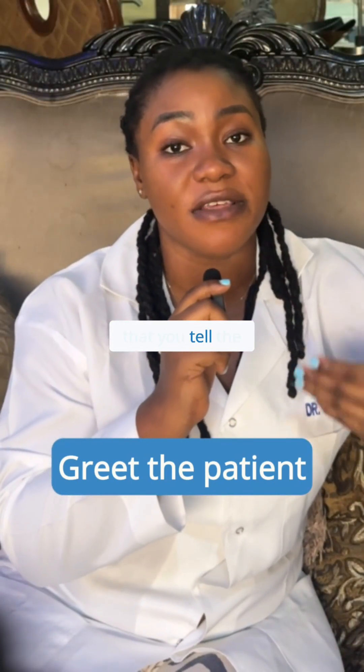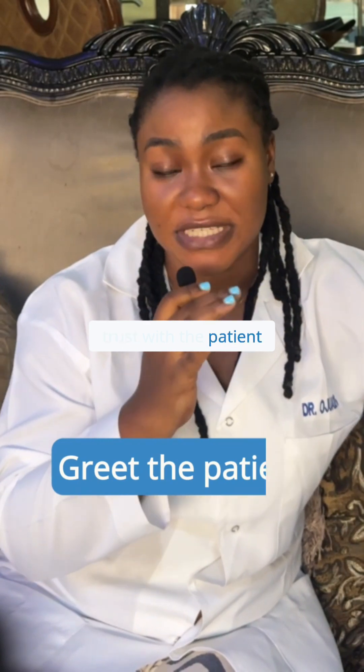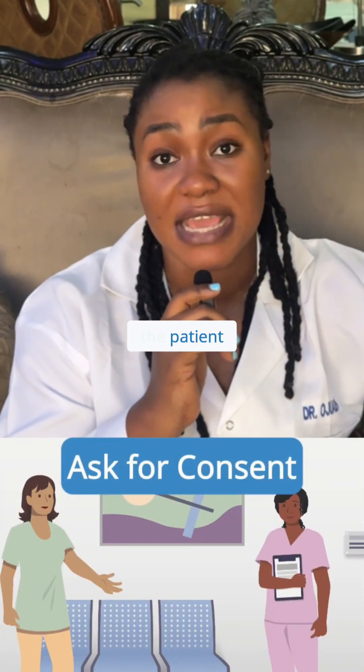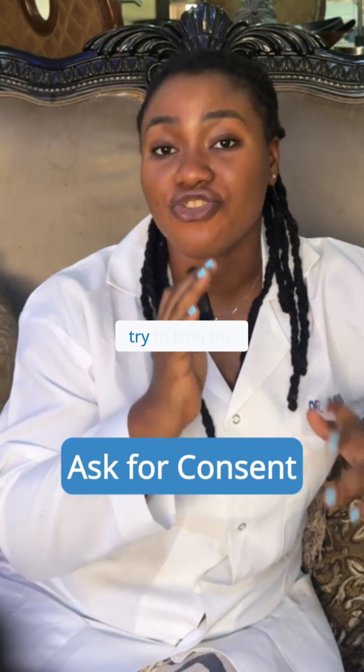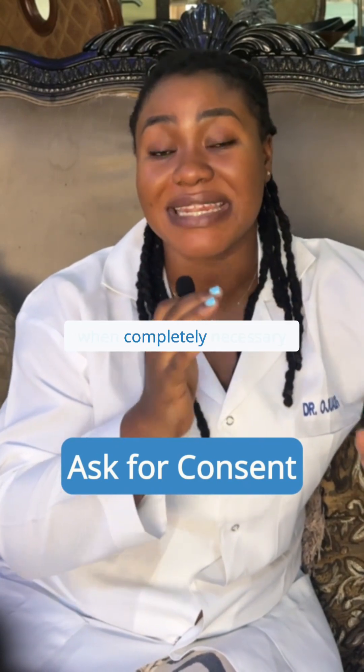It's also important that you tell the patient what it is that you're going to do. This helps to build trust with the patient. It's also important that you ask for consent from the patient. As you know in medicine, consent is very important. And as much as possible, try to limit the patient's body exposure unless when completely necessary.